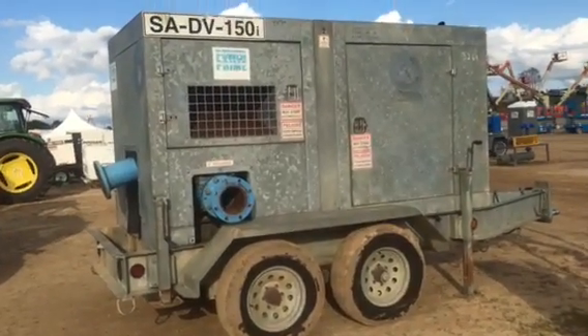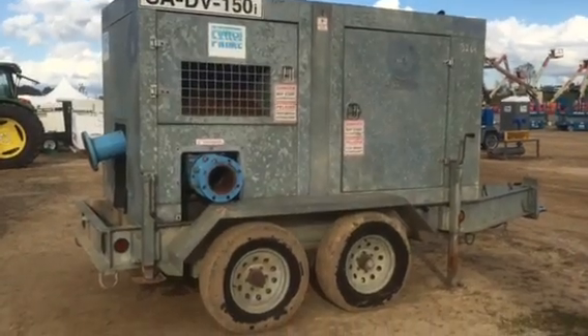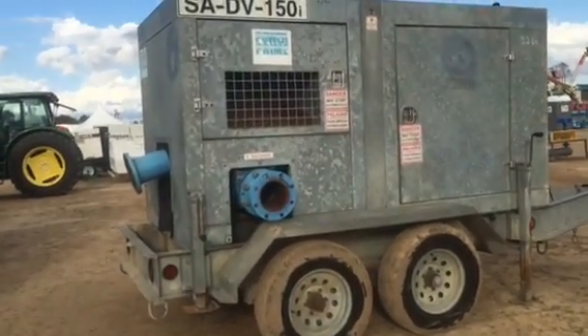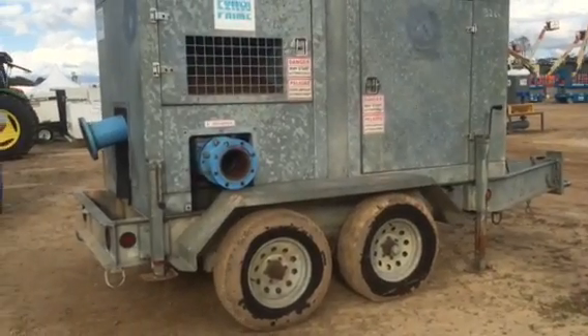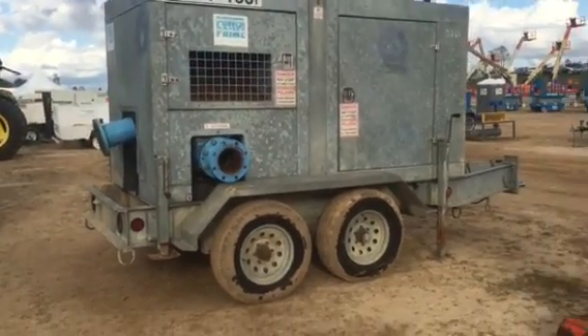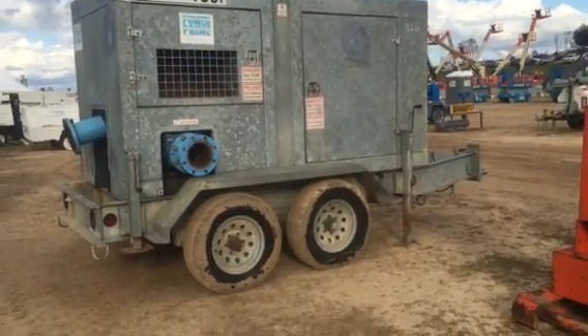This is a video inspection of the Power 5 SADV-150i, 6-inch pump, fully enclosed, sound insulated. I'm going to take you all the way around it. It's got a circuit diesel engine in it. This unit really has only 1,300 hours on it.